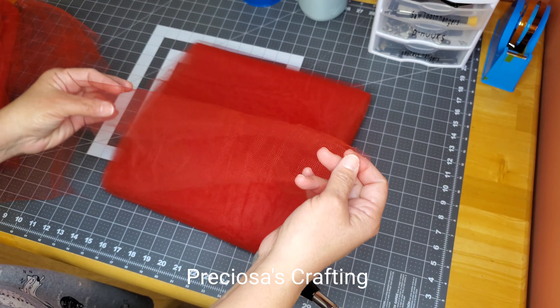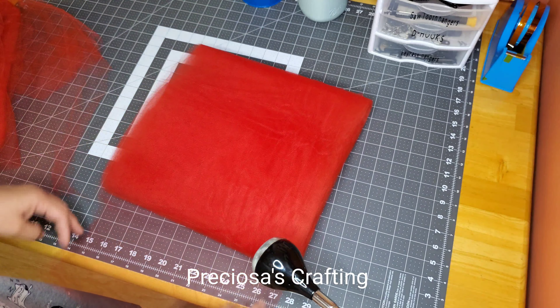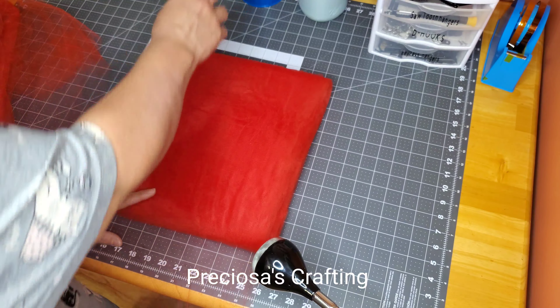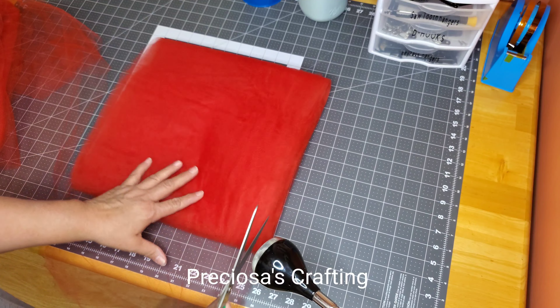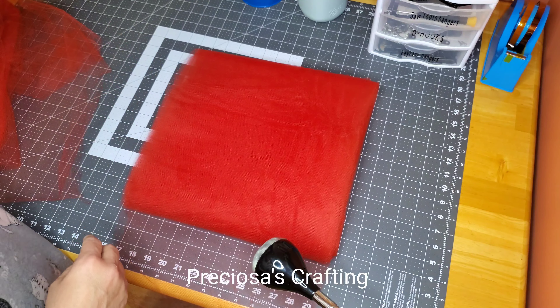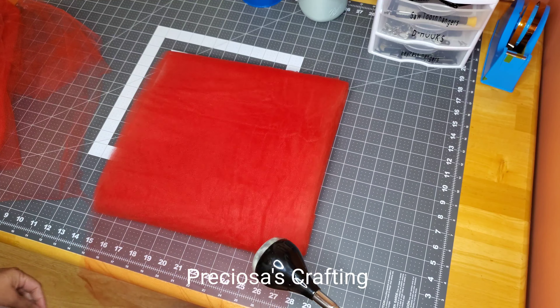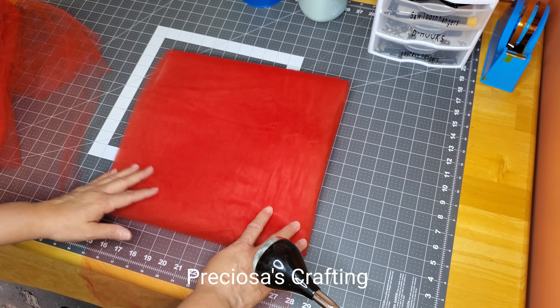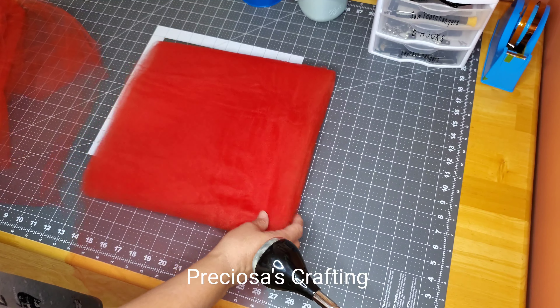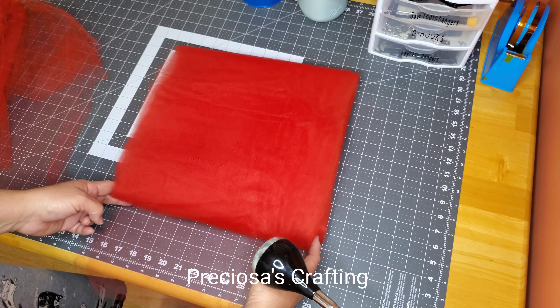Once I cut my 12 yards, I evened the sides of the material by using scissors and a big ruler to cut straight lines on either side. Now that I have my fabric evened out on both ends, I will cut the material for the length I will be using — cutting it at 14 inches.